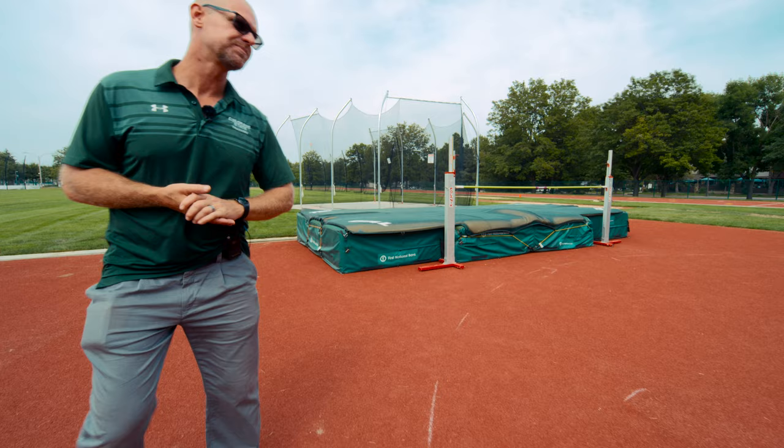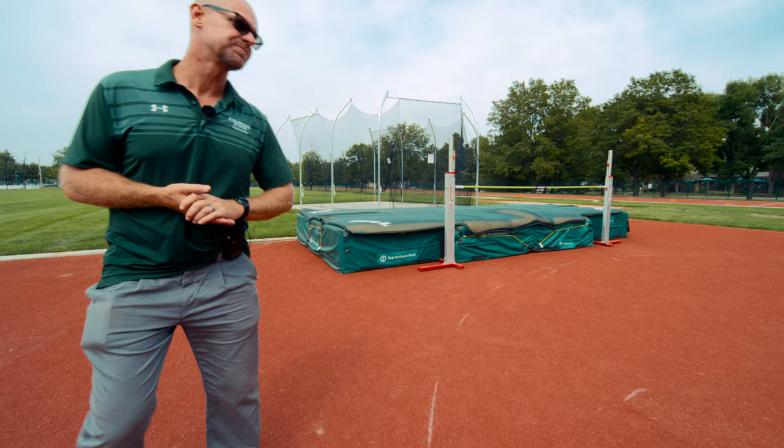We're going to have Autumn demonstrate the drill. You can even make this a competition, which is fun — have kids see how high they can go on this drill. You can have a lot of fun with this.